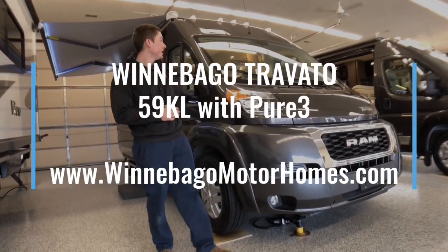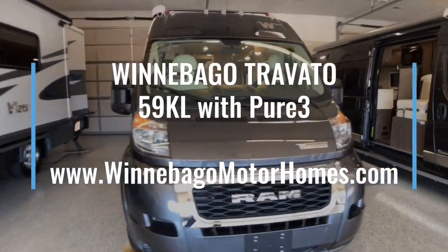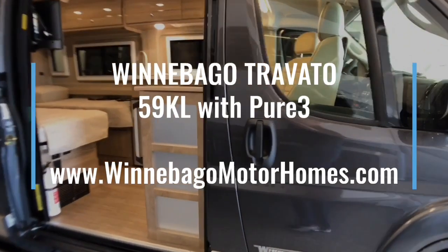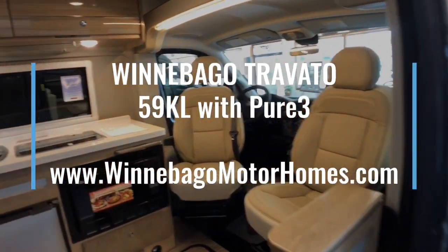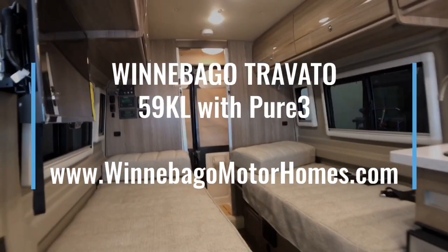That's the overview of the 2019 Winnebago Travato 59KL featuring the Pure 3 Energy Management System. Stock number of this unit is 103A3. Feel free to go to our website at winnebagomotorhomes.com, or click the link in the description for more detailed information, and let us know if you have any questions.